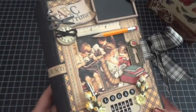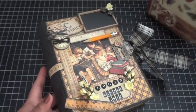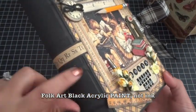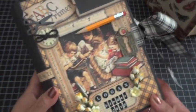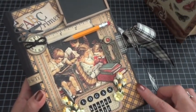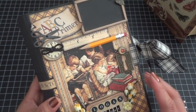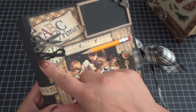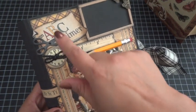I didn't do a how-to video from beginning to end, but I painted the entire book with black acrylic ink and scratched and distressed it just a little bit so some of the original color of the box showed through. I edged all of the designer papers with black soot distress ink and did a lot of cutting and layering of the paper collection.